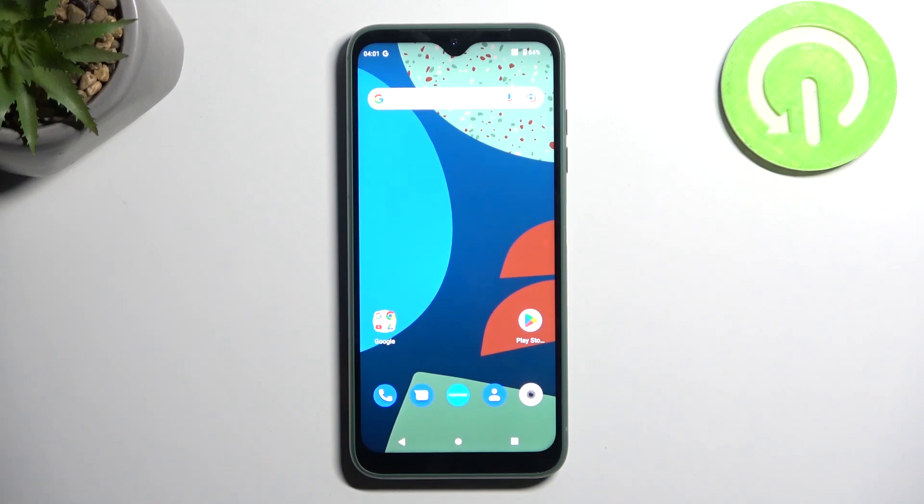Hello, in front of me I've got Fairphone 4. In this video we'll check if this phone supports wireless charging.